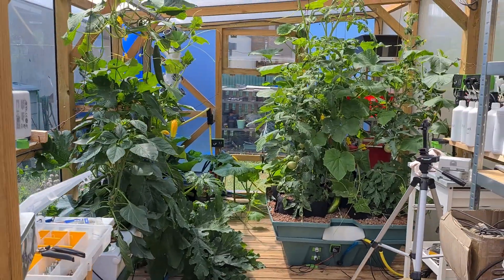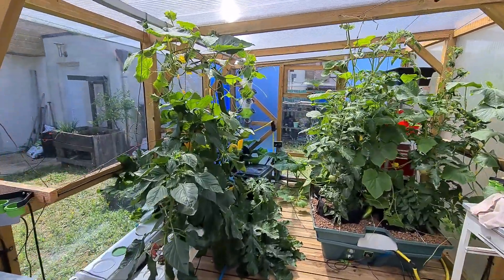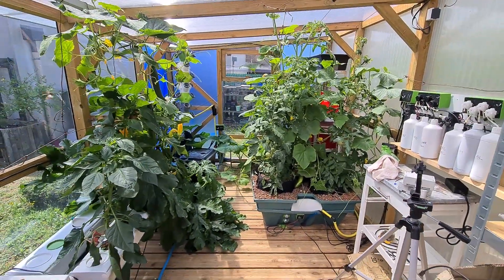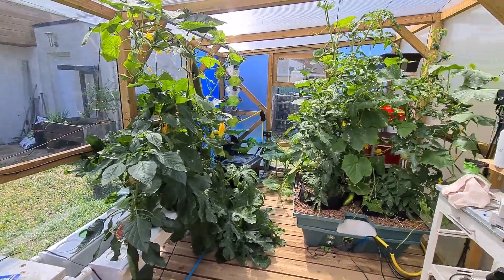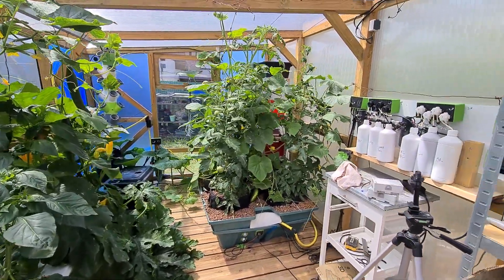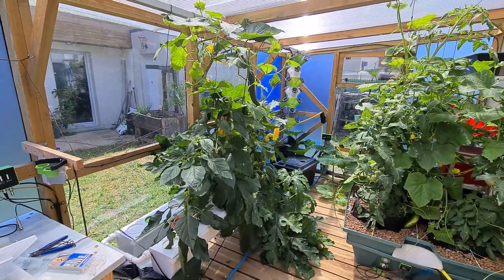So here's the greenhouse — wide angle, that's better. Those are the plants that I installed a few weeks ago. As you can see, they are much bigger now, for better and worse.